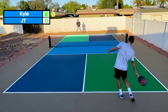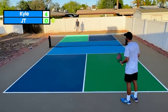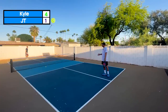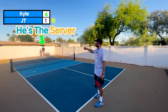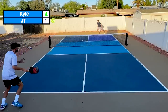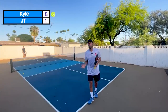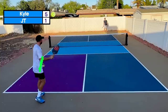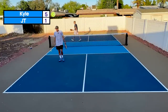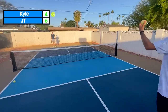Now it's four-zero. I missed into the net — he doesn't get a point, but serve goes over to him. JT has zero; I'm going to hit it in the net so we can work on the rotations. JT scores. Now it's one to four. If he has an odd score and I have an even number, you're always returning down the line. Two odd scores like one to three or three to five, you play cross from the left. Two even scores like two to four or four to six, you play even from the right.